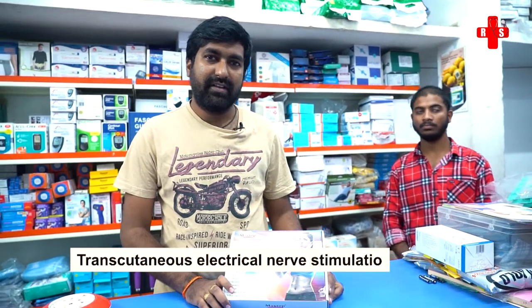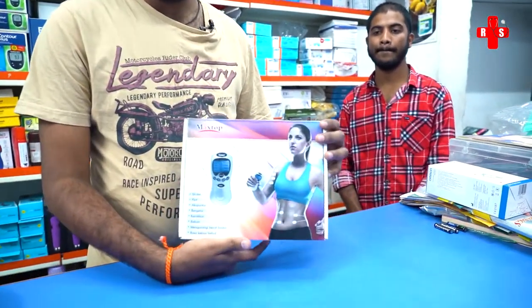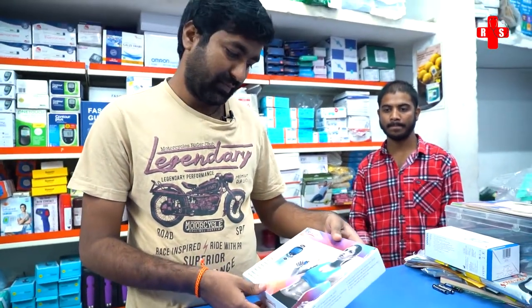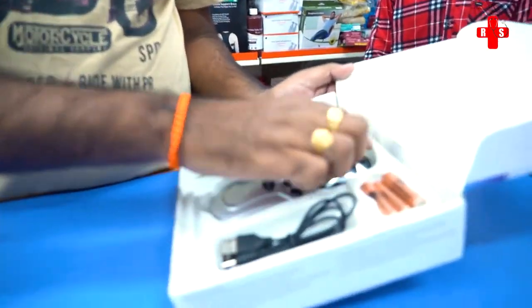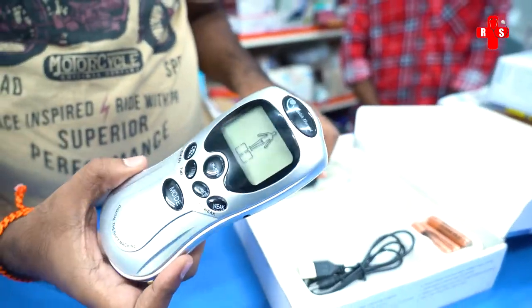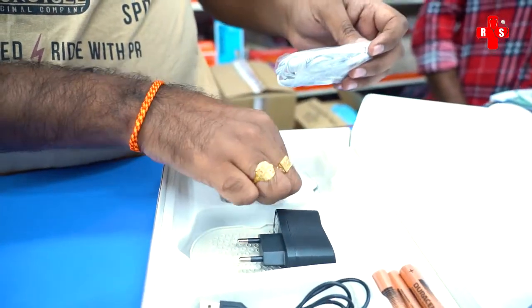This is a Transcutaneous Electrical Nerve Stimulator. We are going to do an unboxing and show everything in this video. We are going to demonstrate a TENS unit — the main mission. We have four stimulators in this unit.